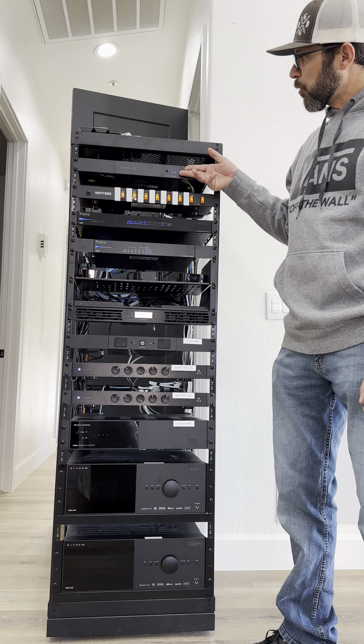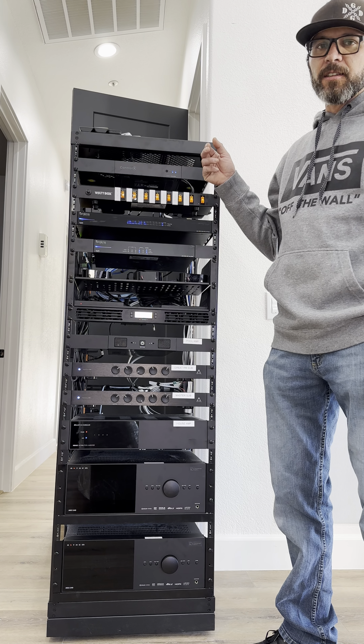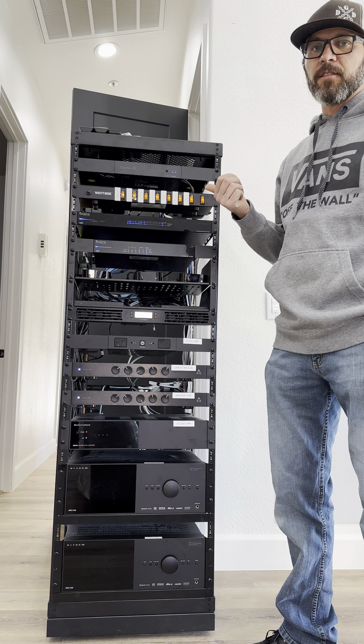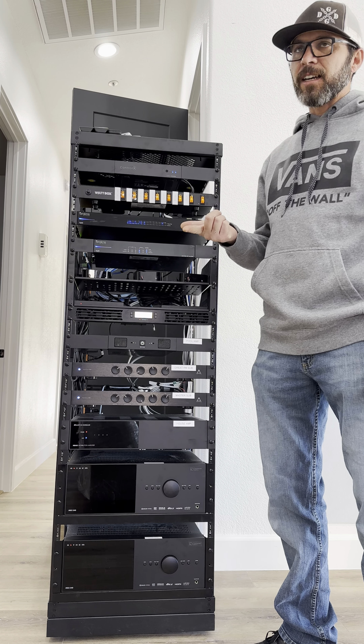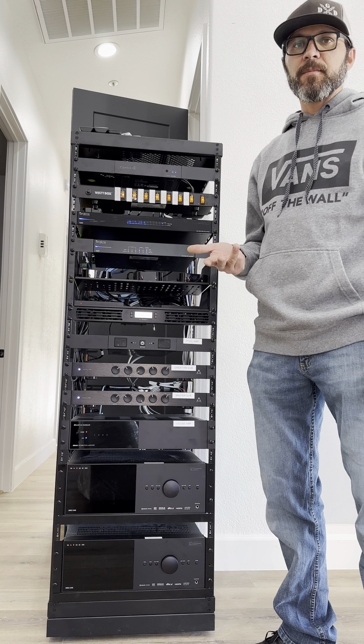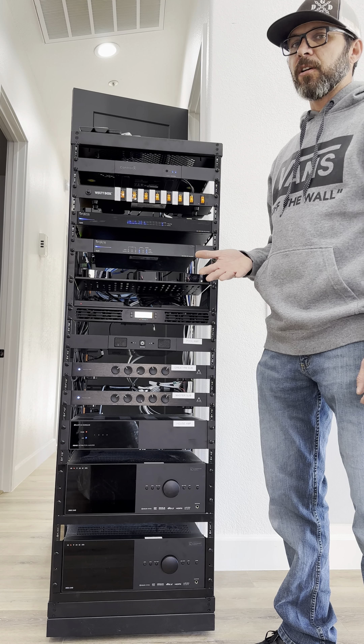Up top here we have a Control 4 processor. This is basically the brains of the house and is responsible for controlling televisions, audio inside and outside of the home, lighting, the security system, and access control on the front door.